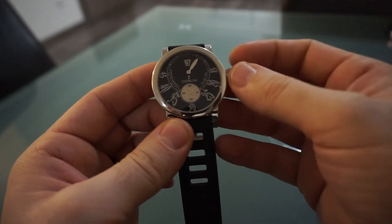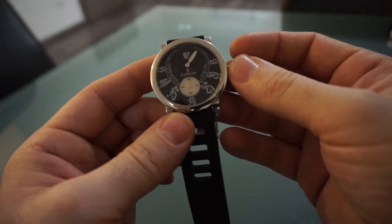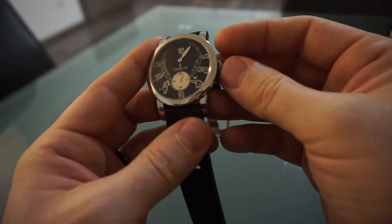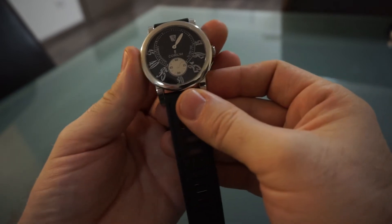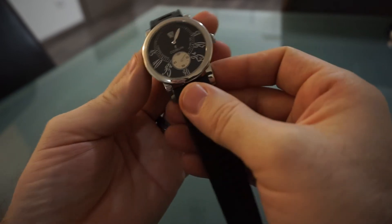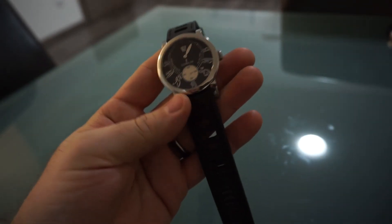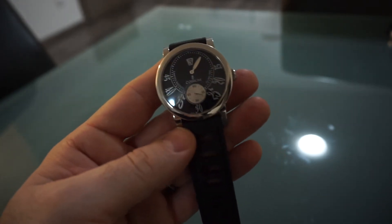It's a non-hacking movement. As you can see, the second hand is still rotating with the crown out. It hasn't got a screwdown crown because it's not really a dive watch. It's a steel construction, 42 millimeters in diameter, which I think is actually a lovely size. With no bezel on there, it's all dial and I like that.